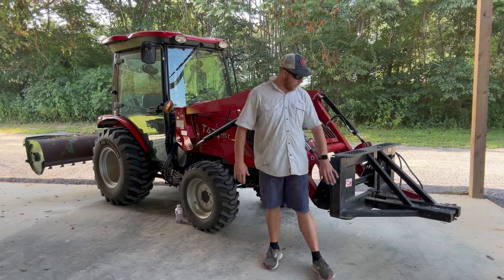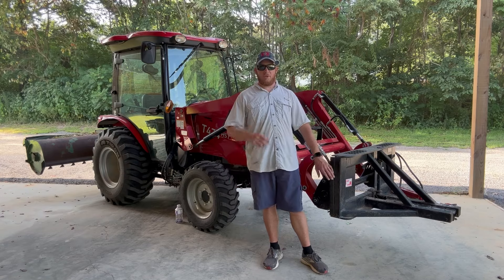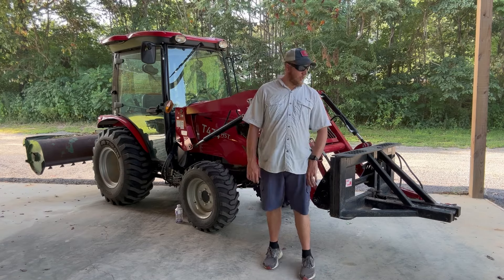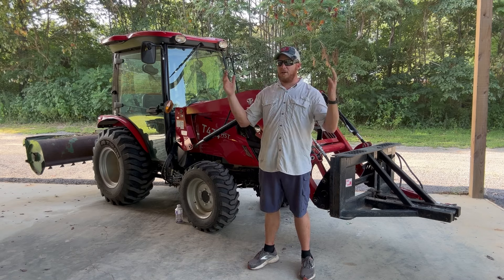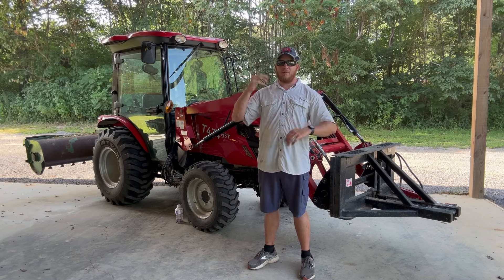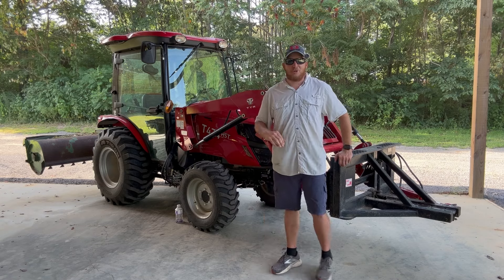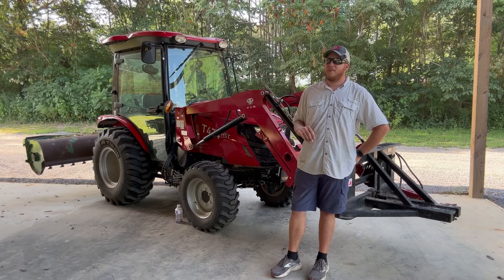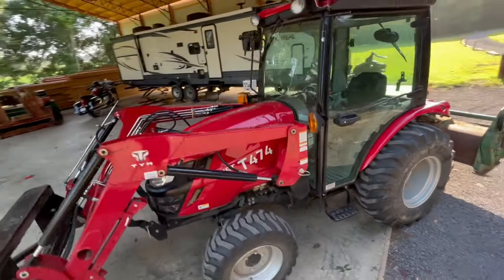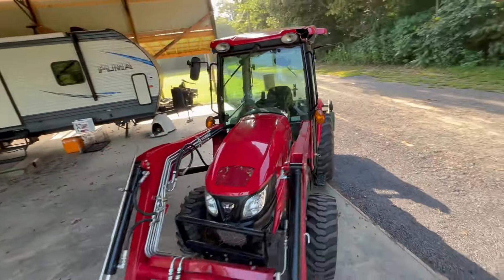I was doing some clearing with my tree puller — which I'm hoping to do a video on that pretty soon. I was getting down into some brush with some limbs, plucking trees. I didn't have any branches smack me in the face. If you've done any kind of tree work with your front end loader, you know what I'm talking about — you get slapped in the face before you even know it. But with the glass, you're protected. I didn't get slapped one time.